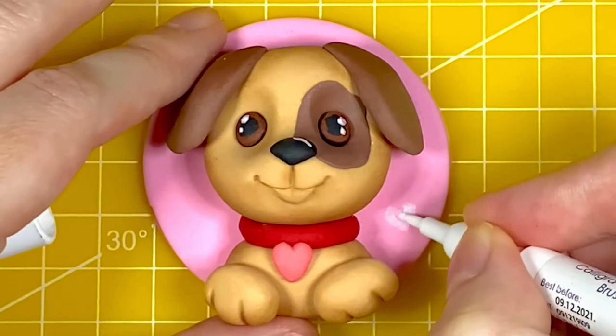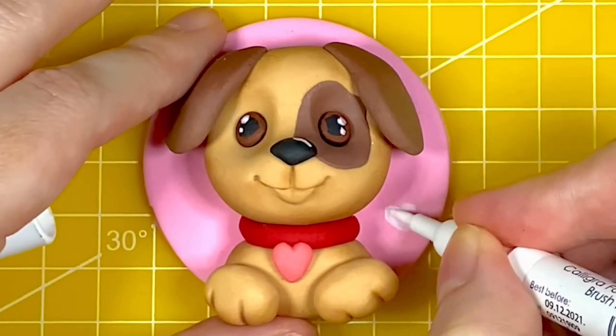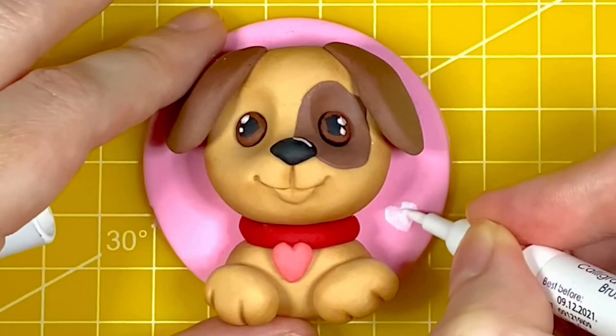And that's our first cute puppy done. I'm just using the Fractal Colours pen in white to draw hearts and dots on the pink circle behind him.